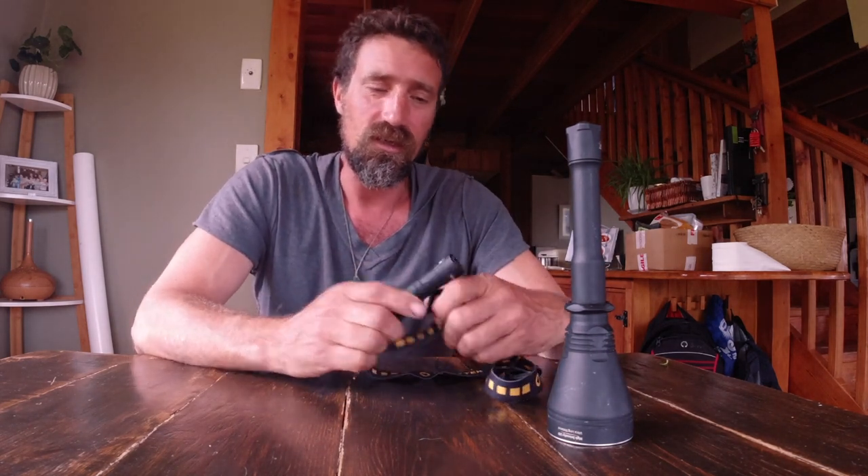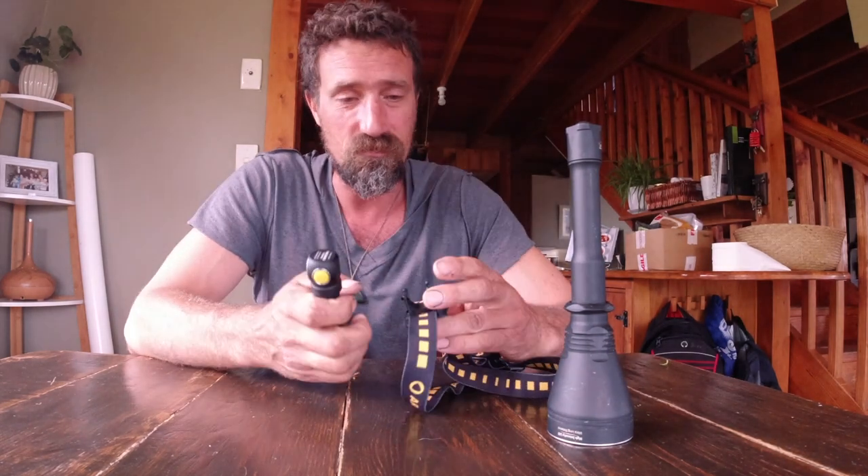Wanted to show you fellas and ladies this awesome brand here, Army Tech. I don't often do reviews, the reason being that quite often people just get a product and do a review on it without actually testing it.